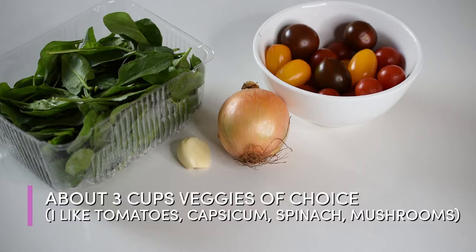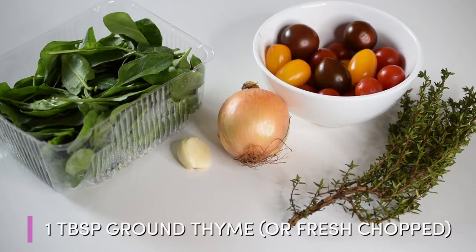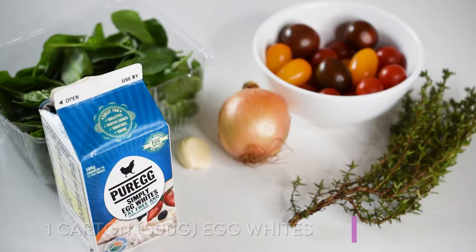About one tablespoon of thyme — I like to use a fresh chopped one, but you can also use the dried ground version. You can use any herbs you like; Italian herbs work really well in this recipe, such as parsley.